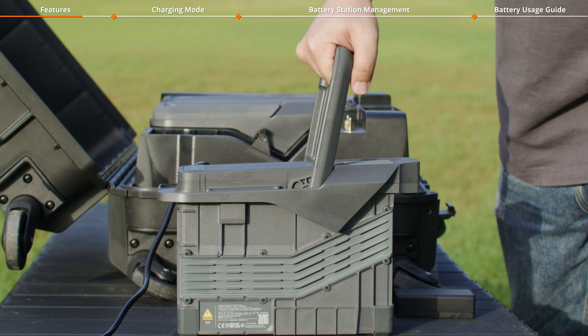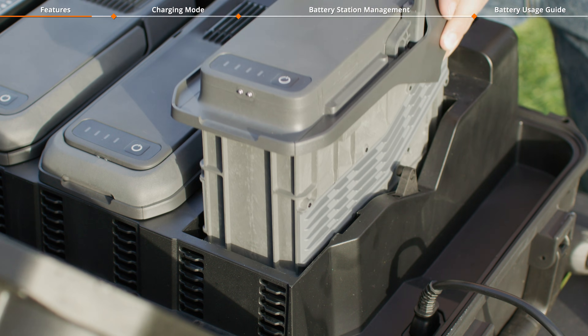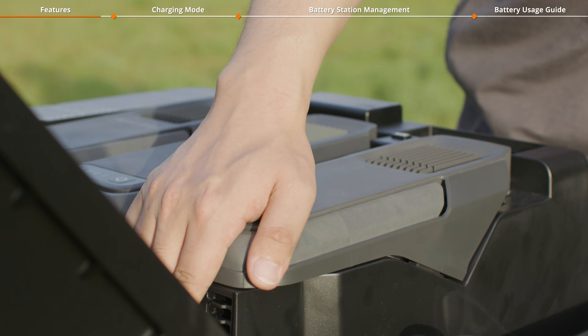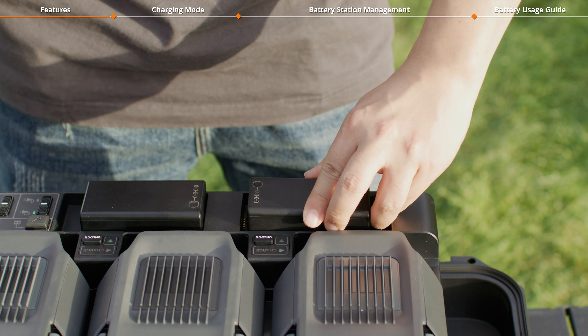To install the TB100 battery, lift its battery handle, align the battery with the port, insert it, and then press the handle down to ensure it is properly installed. To charge the WB37 battery, install it into its corresponding port.